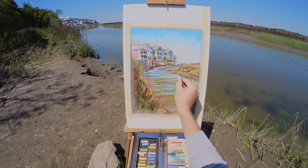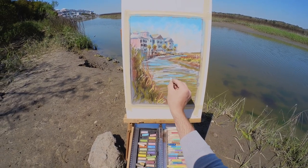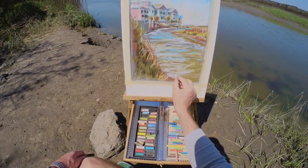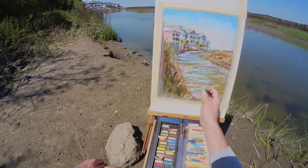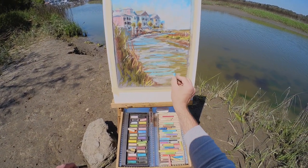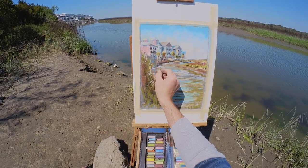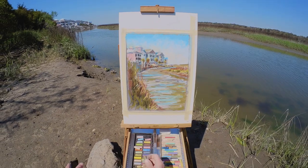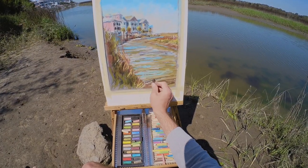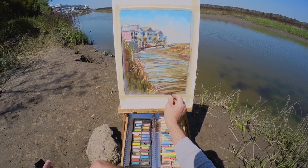I'm continuing to work in the sky and also bringing down some of the colors in the waterway. Most of the strokes are horizontal in the water because that's what I'm observing — most of the ripples are horizontal from my vantage point. You'll notice all of the colors added in the water: greens, yellow-greens, and even some reddish browns, because I'm seeing these colors and quickly adding them. As a result we're getting some really colorful water. It's harmonious with the rest of the scene because I'm making sure to add these colors in other locations as well. A little muted umber and some darker browns add more complexity, interest, and contrast.